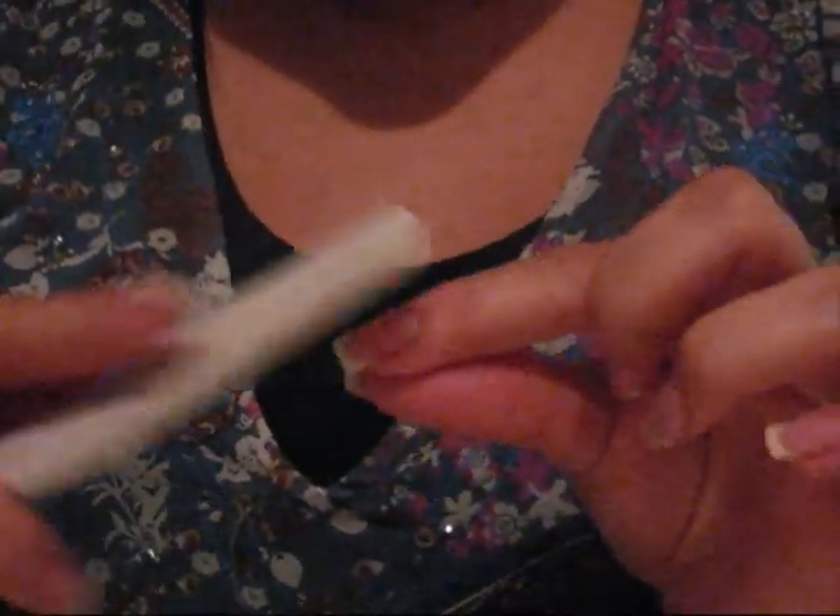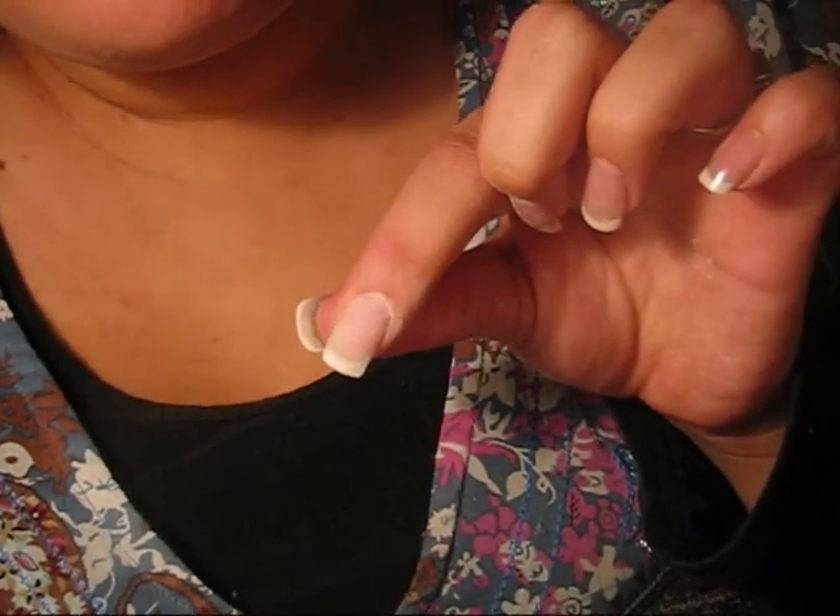What I'm doing here is I'm removing the existing product so I can begin my rebalance. I have to remove approximately between 75% and 85% of the product. I'm just going to remove that product just by filing. You want to be careful that you don't file too much into the natural nail, but concentrate your filing just on the acrylic.